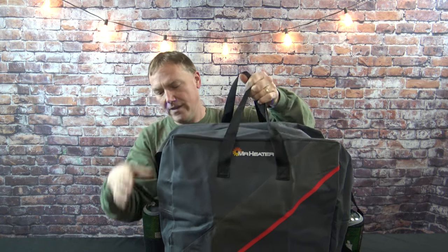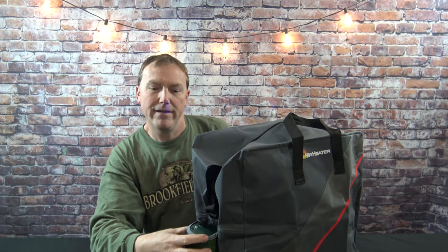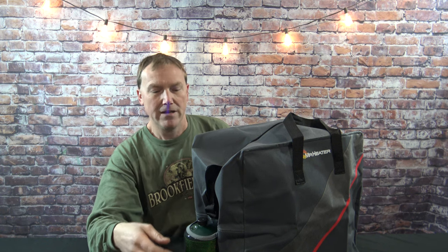The cylinder pockets on the sides are the same way — you're not cramming them down in there. They're built just right. They slide right in, not too loose, not too tight. So if you have two cylinders on your Big Buddy plus these two extra cylinders on the outside, you're looking at about 22 to 24 hours of low heat time on these things.